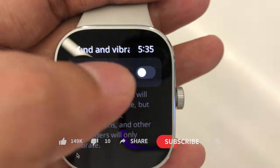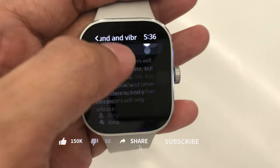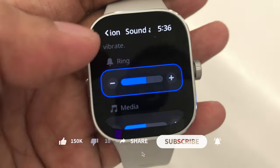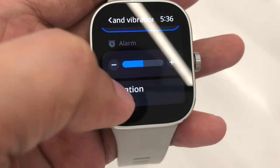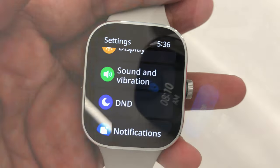Let's check the sound and its vibration — we can turn these on and off. Scrolling down, you can see ring adjustment, media, and alarm volume to hear the sound directly from the watch's built-in speaker. Here's the vibration setting that we can set to off, default, or strong. Here's a sample from the Active 3.